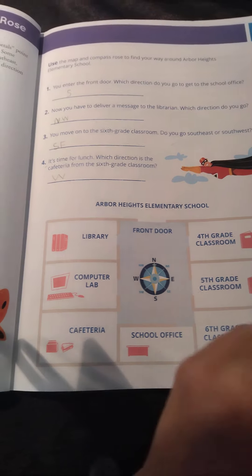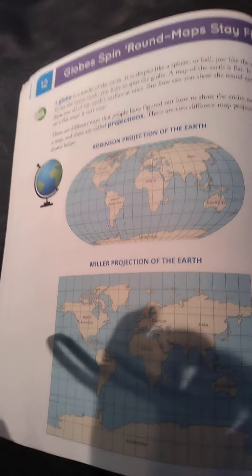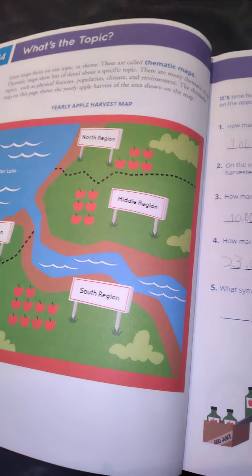I brought it in on Amazon. My kids seem to enjoy it — a little bit of reading, answer some questions in a colourful and fun way, exactly what I was after, with some mapping skills. Each activity can take about ten minutes: read the topic, have a look at the image, and answer the questions.